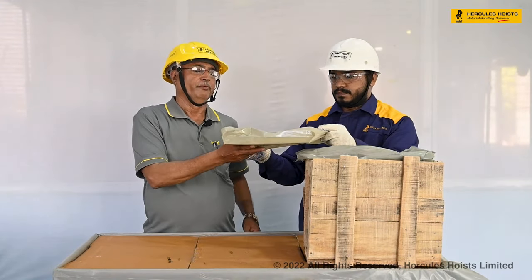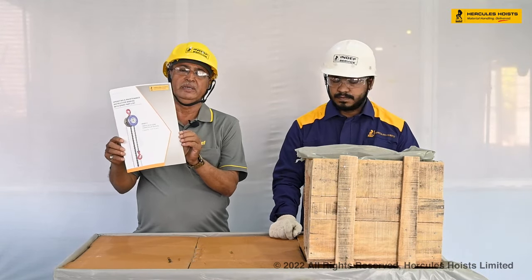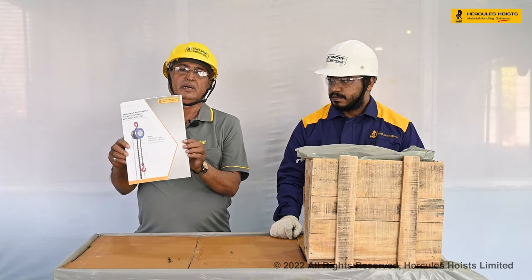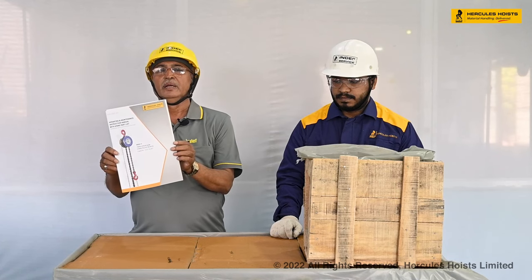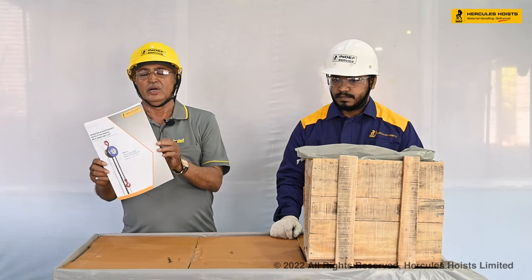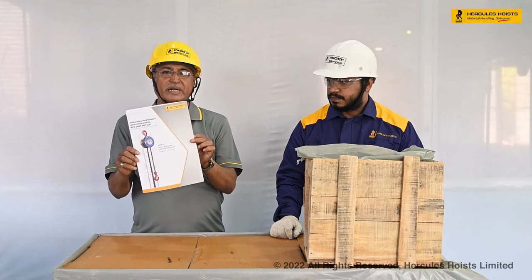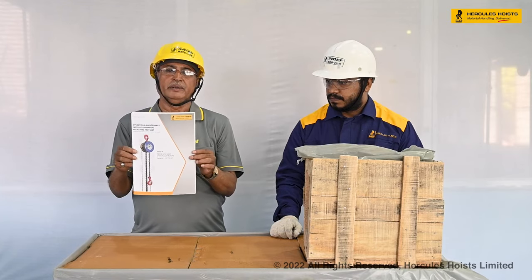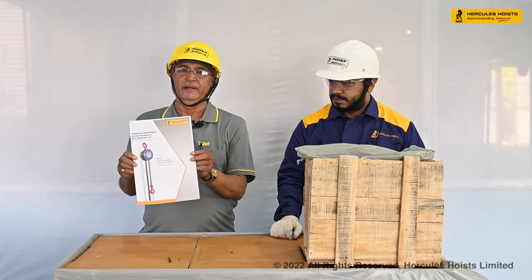In this box we will get the instruction manual. This instruction manual is very important for any hoist — it contains the whole content of the hoist, including the dos and don'ts for the chain pulley block. This manual is not a repair guide; it is the Bible for any user and should be kept very safely in your custody.